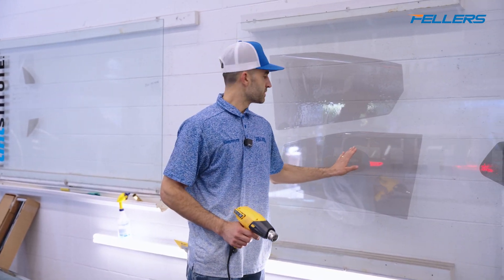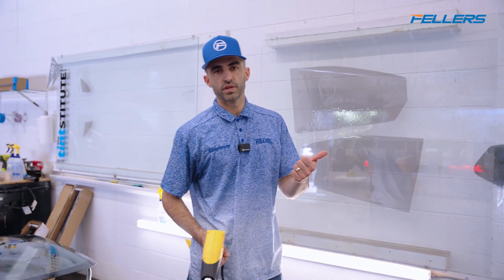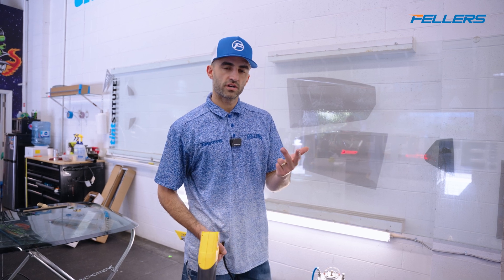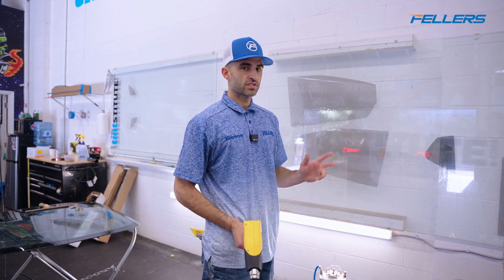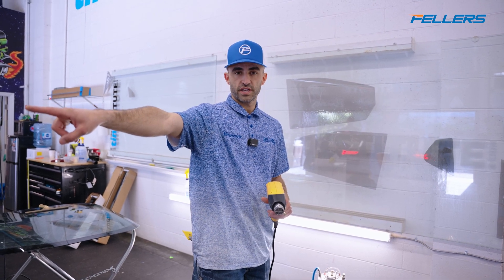That pocket is going to be sufficient for about 95% of windows. There's only a few windows where that wouldn't be enough — Honda Accord is one that comes to mind, Model 3, Model Y side windows are a couple of others. On those three cars I'll do the wet fingers that I demonstrated over there.